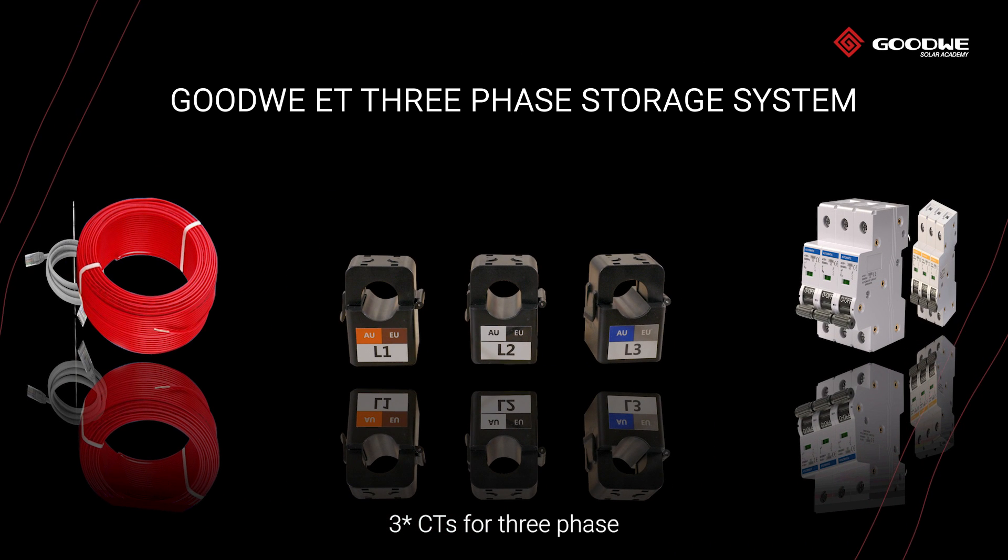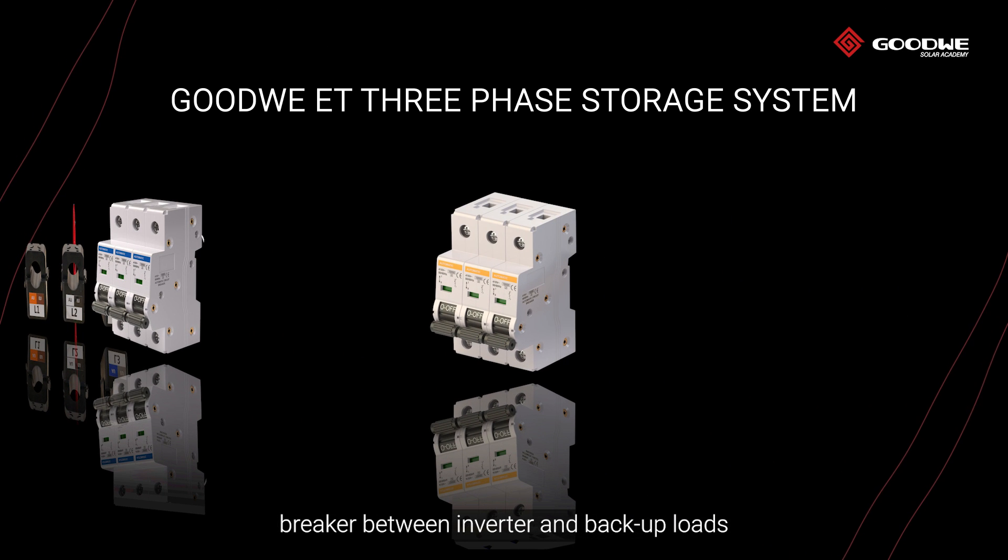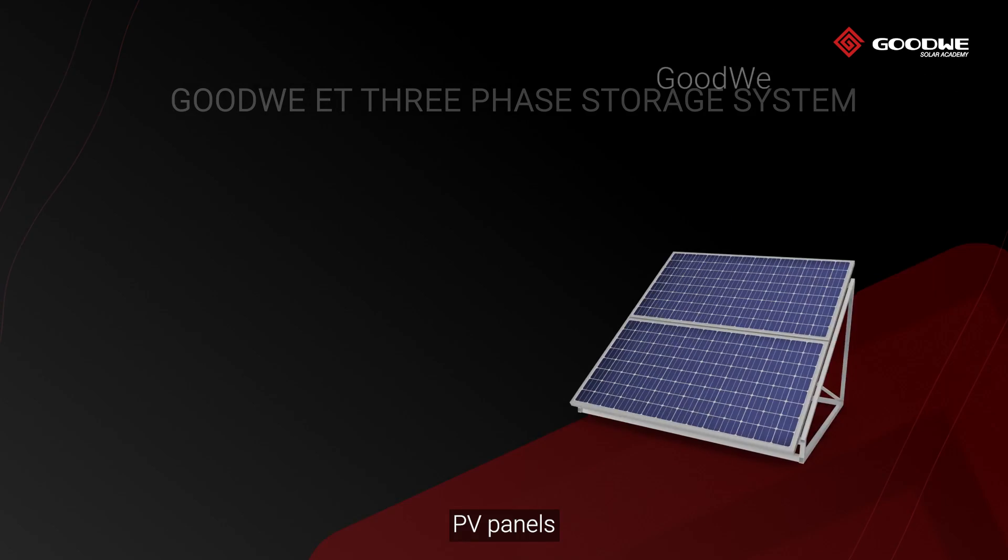Three CTs for three-phase, breaker between inverter and grid, breaker between inverter and backup loads, and PV panels.